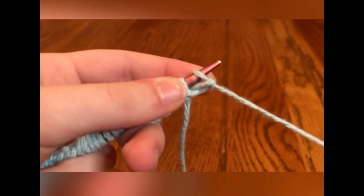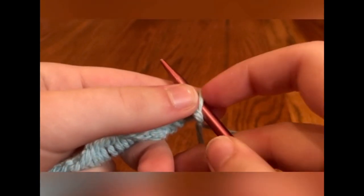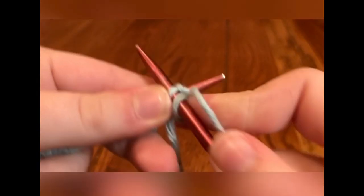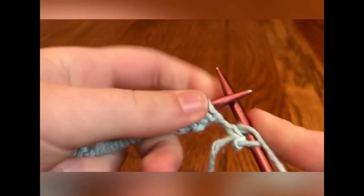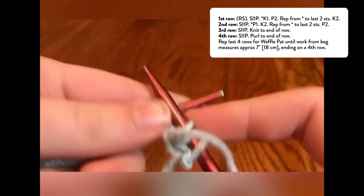To do SL1P, I pull my yarn tail to the back, insert my needle like a purl, and then I simply slip the stitch to my right needle. Now that you know SL1P, we'll be using a combination of knits, purls, and SL1P to make a 4-row waffle stitch repeat until your piece measures 7 inches.